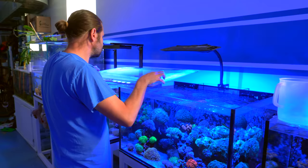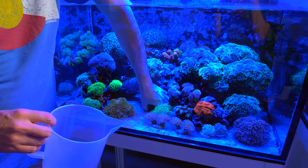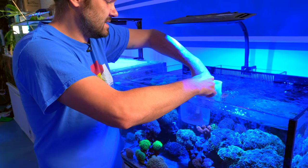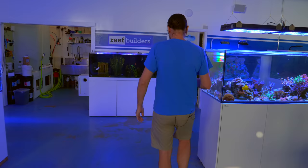We're actually going to start by pulling out the orange frog spawn first. It's a nice branching orange frog spawn I've had for many, many years — I've got frags of it in almost all the tanks. This one does not need any cutting, it just has a little bit of the flatworms, not as much as the torch. So we're going to go ahead and grab this guy. My dipping technique is basically to roughly fill a two-liter container about halfway and give them a little dip.